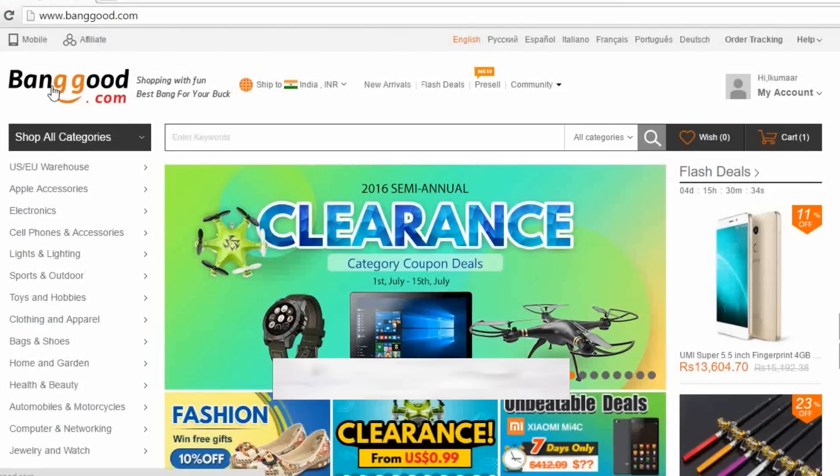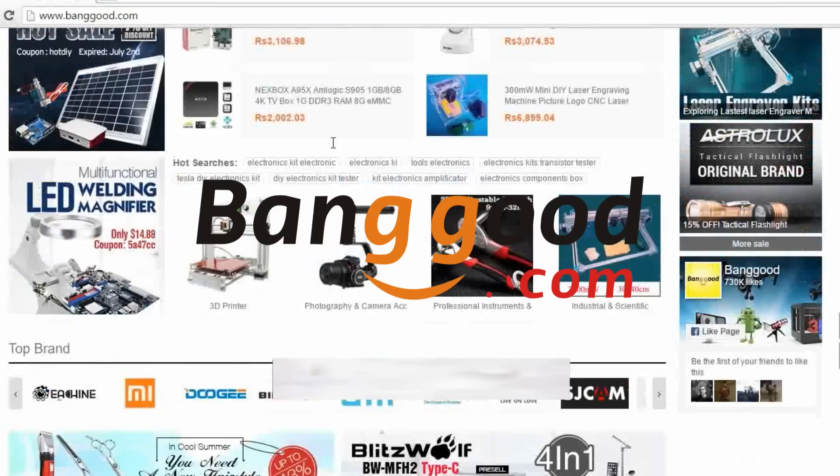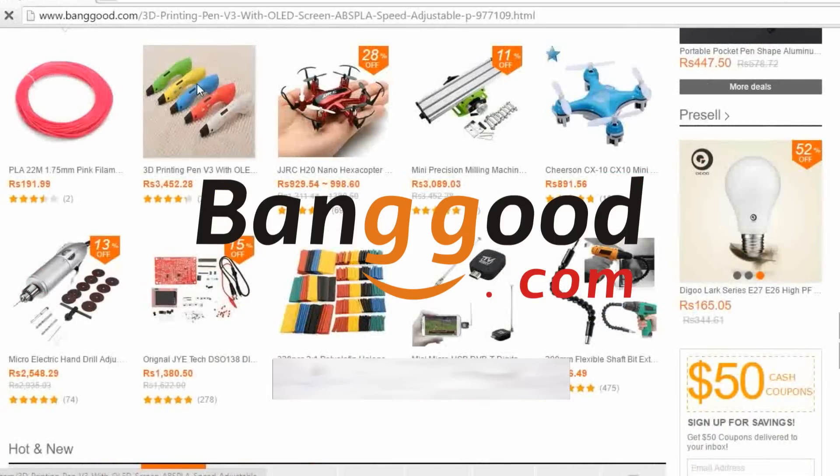Hey buddies, the product in this video is sponsored by banggood.com. You can buy lots of stuff you need at the lowest prices on this site. In today's video, I'm gonna unbox and review a 3D pen. If you want to buy this pen, just follow the link in the description.